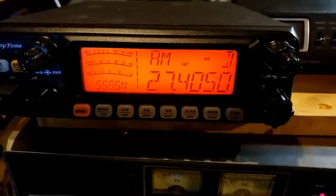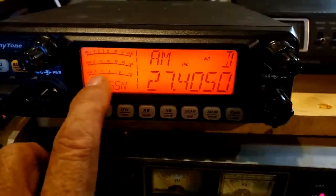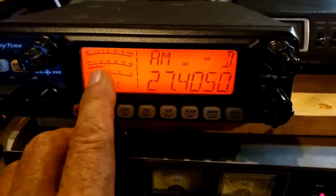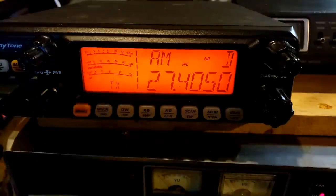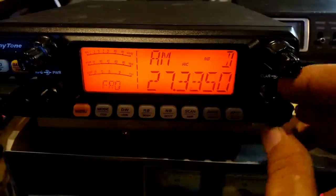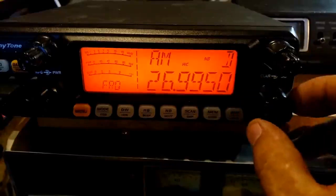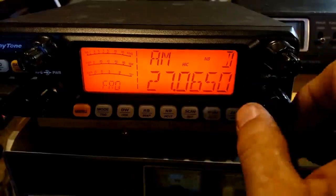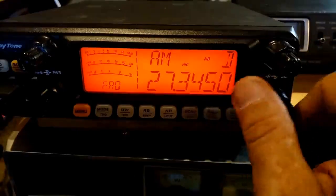All right, let's check the SWR. We're on channel 40 — we're going to be looking at that scale right there with little bars underneath. Let's key up and see what it is on 40. 1.2 to 1, and we're throwing 20 watts of power into it. We're at a 1.2 to 1. Let's go down and see what it is down low. 1.1 to 1 way down low. I'm going to call that good enough.